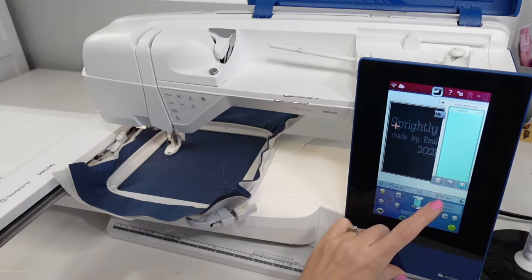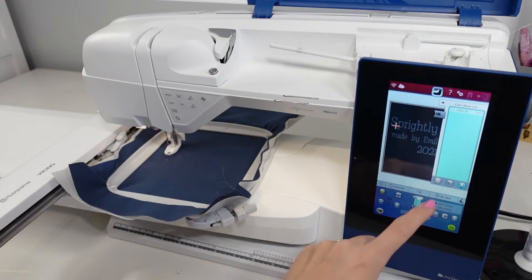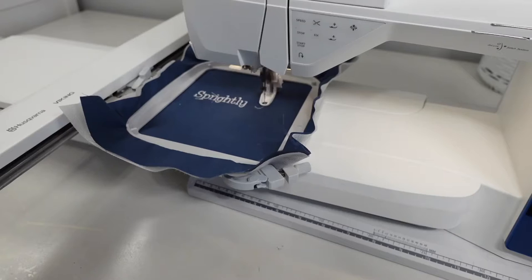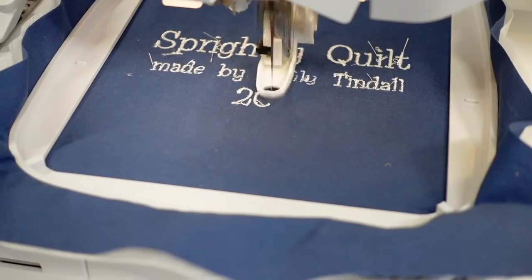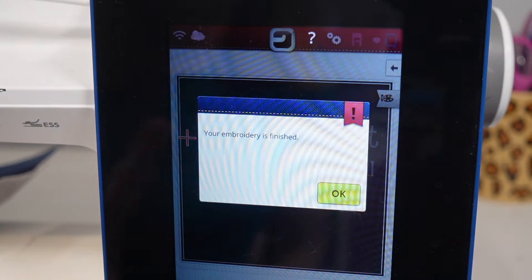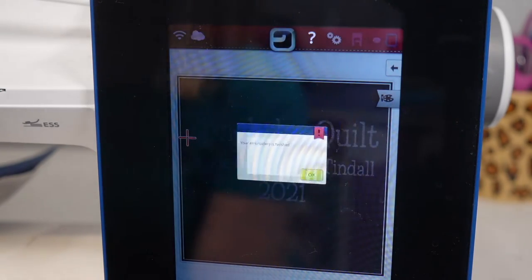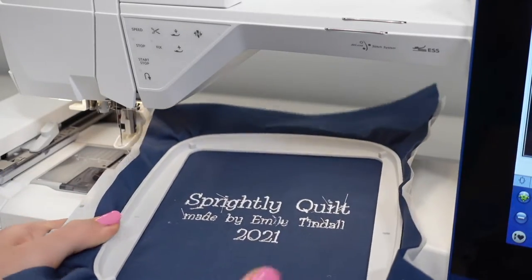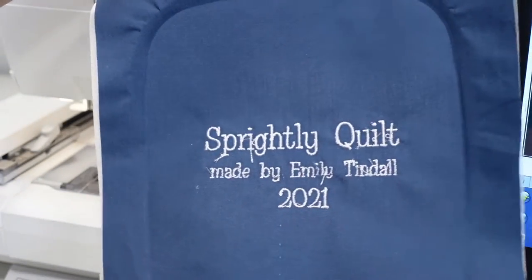From here I just take a little break while it stitches out. My screen tells me I have 24 minutes left sewing at this speed, but if I change the speed that number will adjust. When your embroidery is finished, your machine might give you a little pop-up to let you know — just click OK. Then take your hoop out of the machine and take your fabric out of the hoop as well. Your label might look something like this.